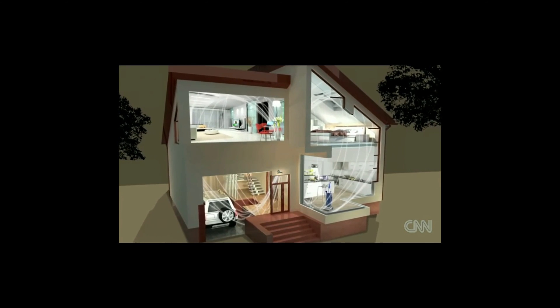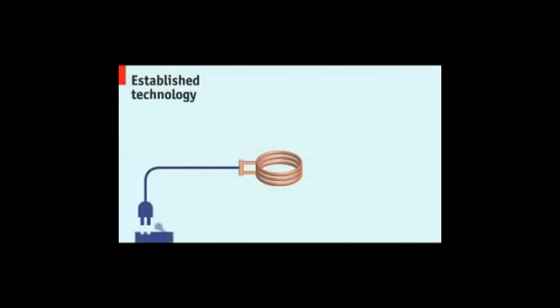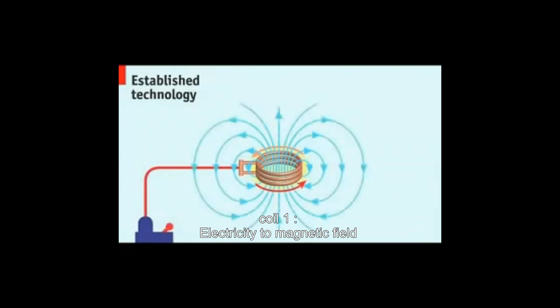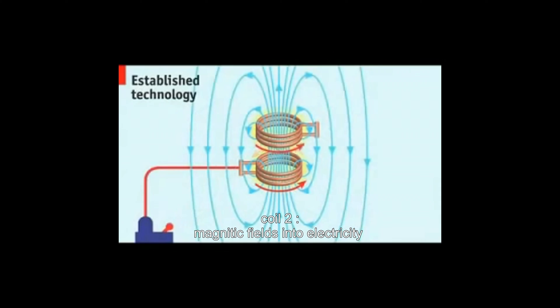It goes through anything that a normal house is made of. Run an electric current through a coil of copper wire, and the coil will produce a short-range magnetic field. Place a second coil within this field, and an electric current will flow through it. The magnetic field has transferred electrical power from one coil to the other. This principle is called induction, and it has been understood for more than a century.